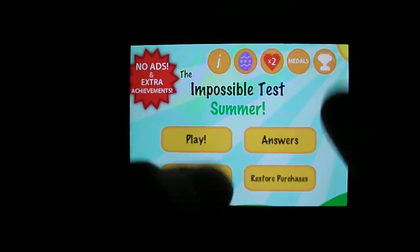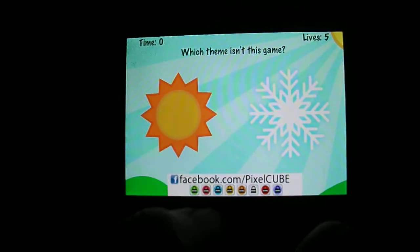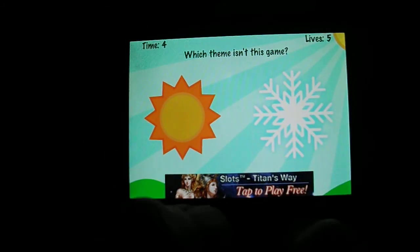The usual stuff — you can pay for no ads and extra achievements and all the other stuff, but we're just going to go straight into play, and there aren't extra modes in this Summer one.